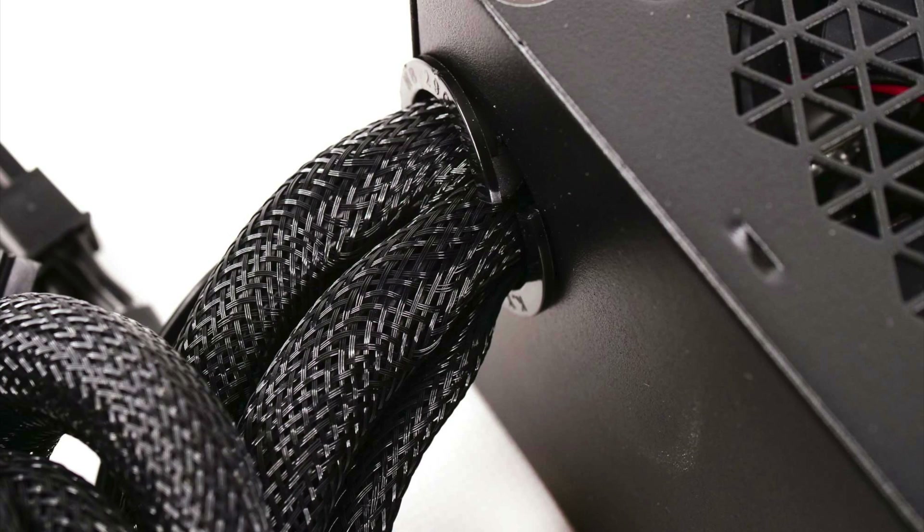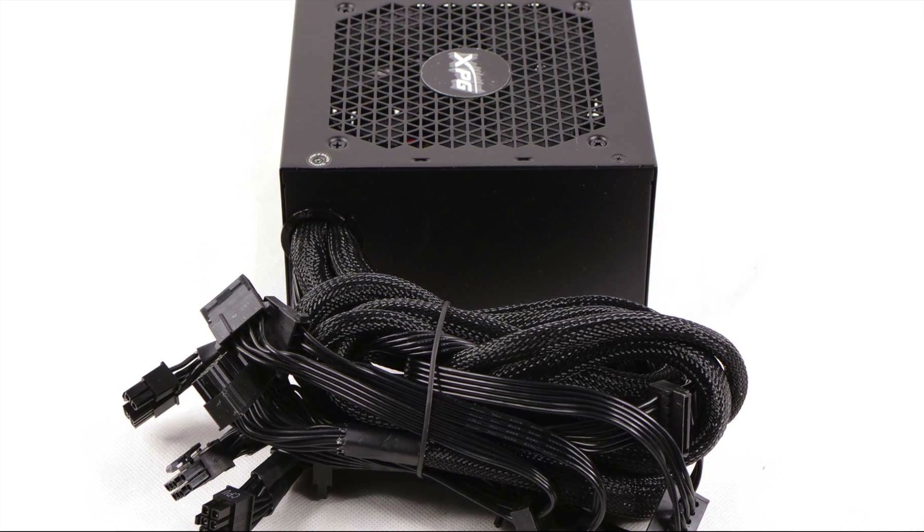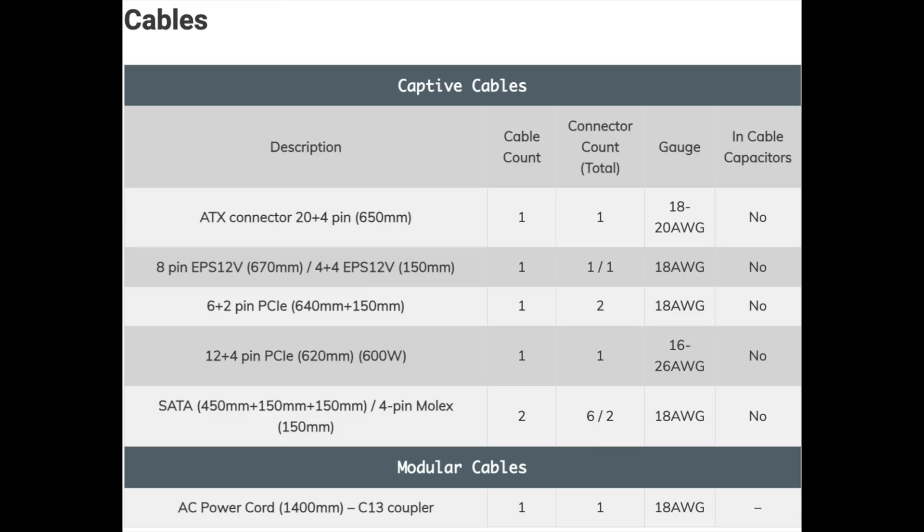Cables: the high-power cables have sleeving, while the peripheral cables are flat. There are two EPS connectors on a single cable, which could be problematic. If the respective cable were modular and the PSU's capacity was higher, I would strongly complain about that. The pair of PCI Express connectors are on a single cable, and there are two peripheral cables with six SATA and two 4-pin Molex connectors.